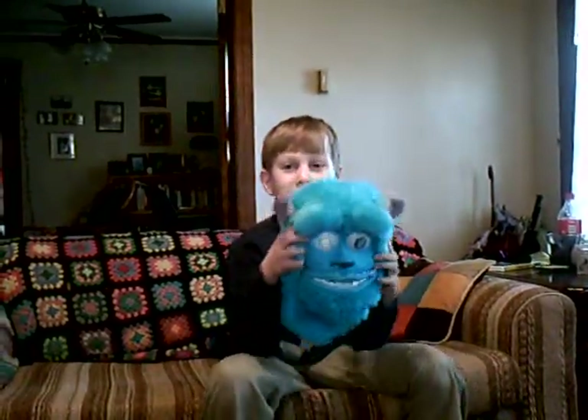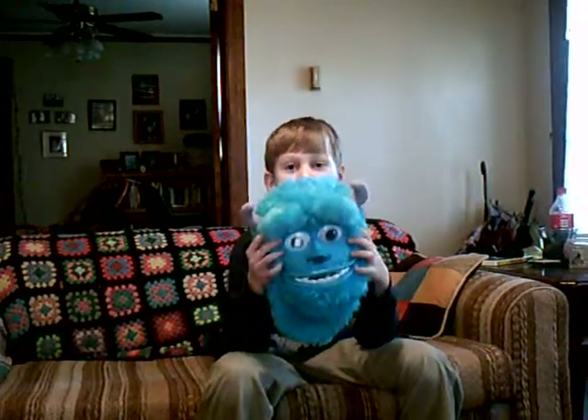Hey, it's me again, Seth, and I got a cool mask to show you. It was a Christmas present, and it's a very, very cool mask indeed. This is the Monsters University Sully Sullivan Mask.